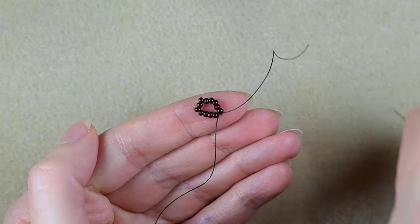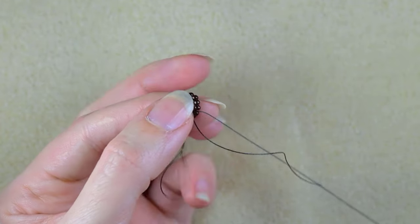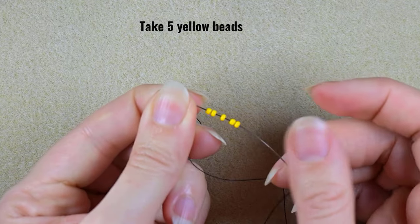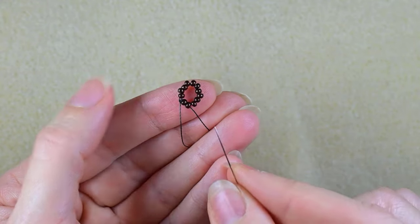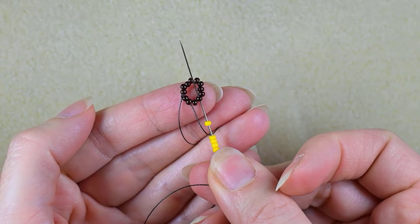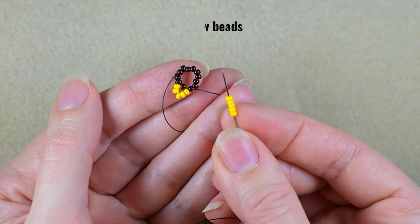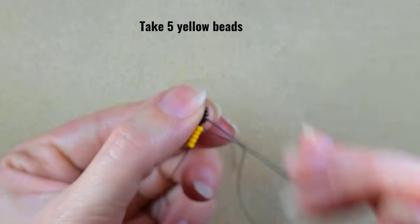Now I'm going through two beads in this direction. I take five yellow beads, skip the bead that is on my way, and go through the following — skipping one and going through the next. Then I take five more, skip one, and go through the following.